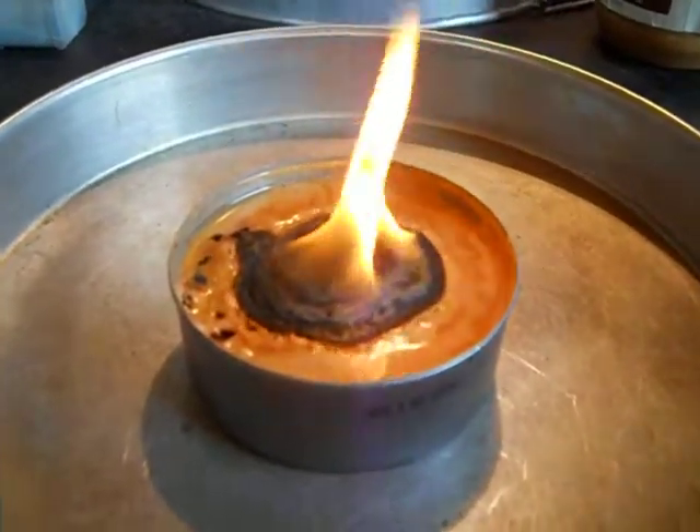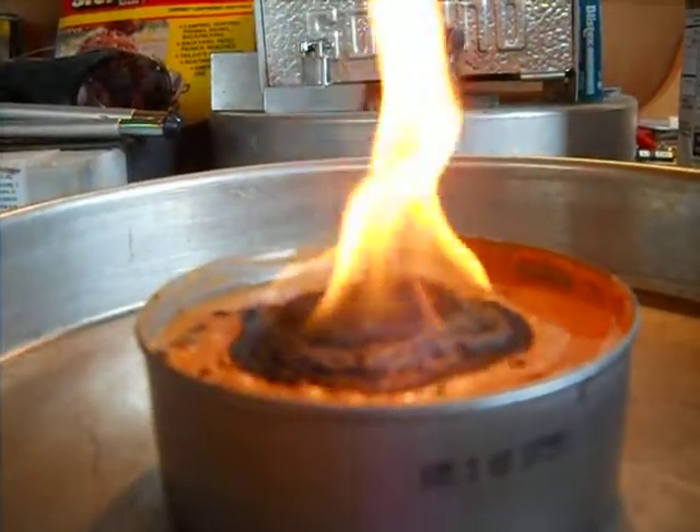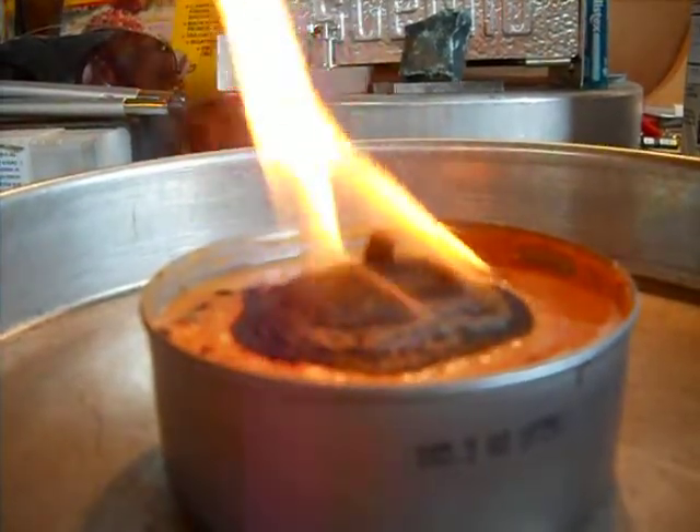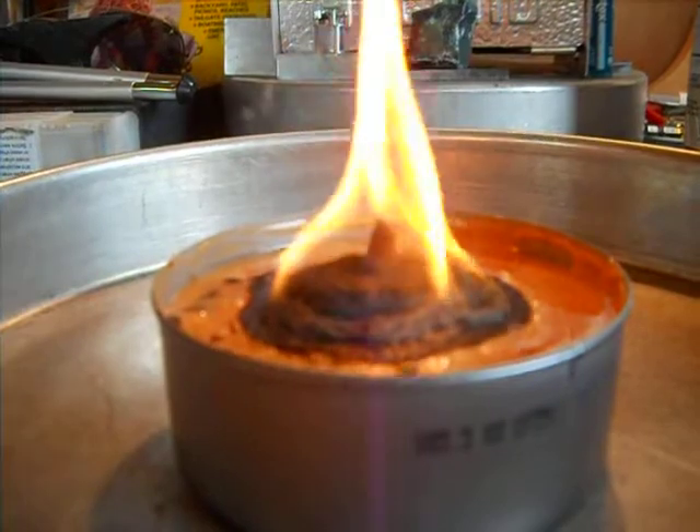The crust is really growing. I can get down here — it's getting taller. It seems to be wanting to grow up, and that's good. It's growing up taller instead of expanding out.